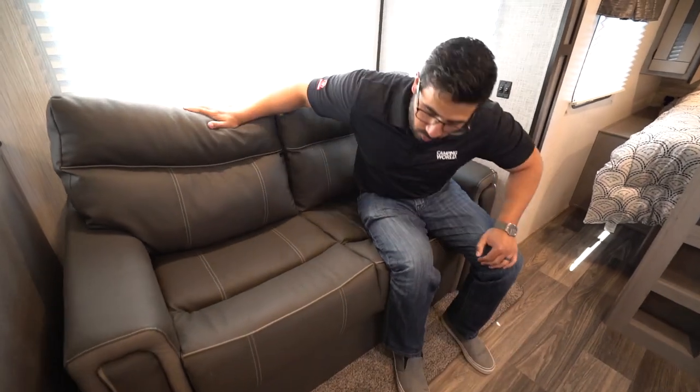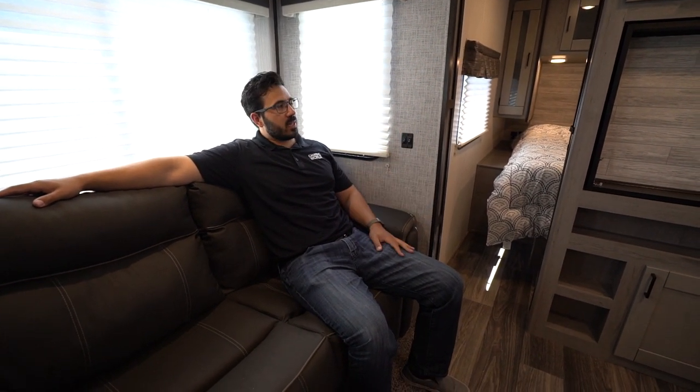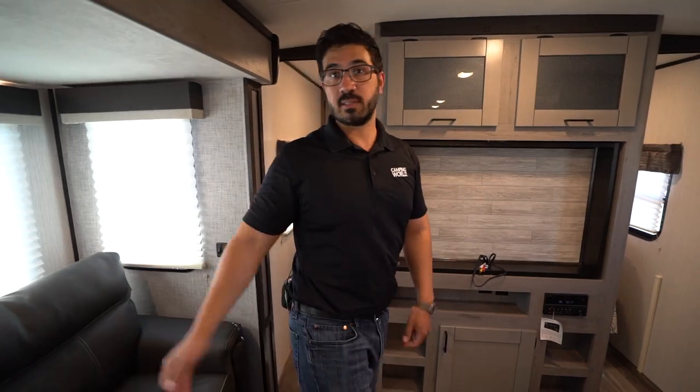Then we have the sofas. This is a tri-fold sofa and it is very comfortable to sit in — you can see the nice soft cushions. The TV does rotate, so if you want a little bit better angle you can do that, though the best seat is going to be right here. The thing I do like about this is it folds out into a bed. Because you have a standard dinette it's not going to make quite as big of a bed as a U-dinette, but that's where this comes in. If you have guests that need to stay the night, you can fold this out, and you can easily sleep one adult — two adults if they're good with spooning all night.